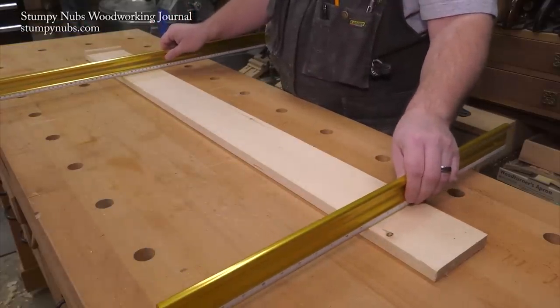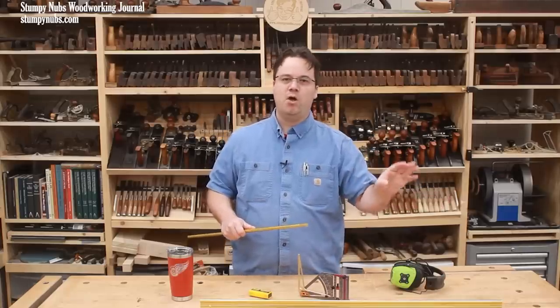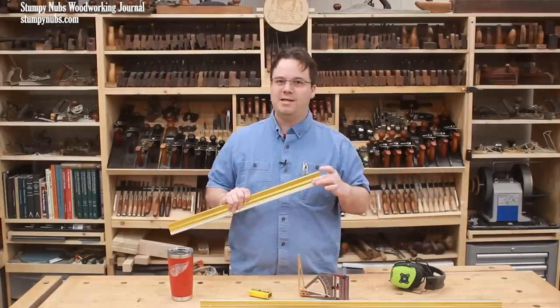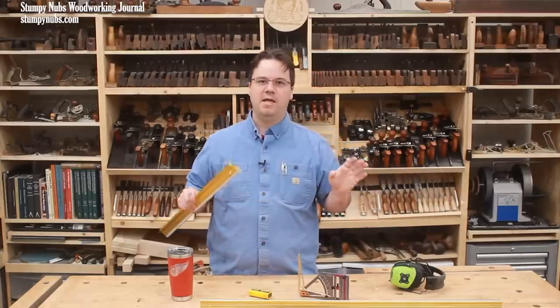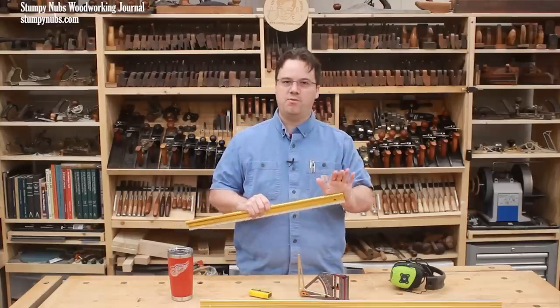You don't have to go to a woodworking show to find them. Taylor Tools, which is another great family-owned business, has them on their website. They're black instead of gold, but they're exactly the same. Seriously, this is one of those tools that every shop should have. Check them out at the link below.